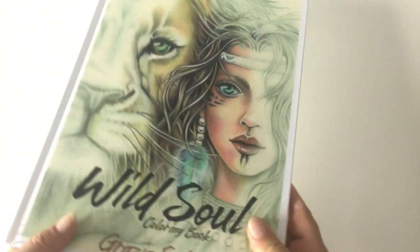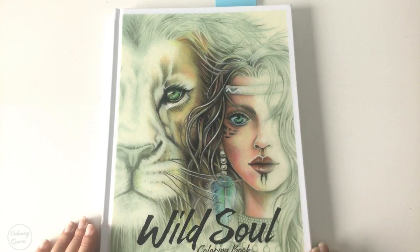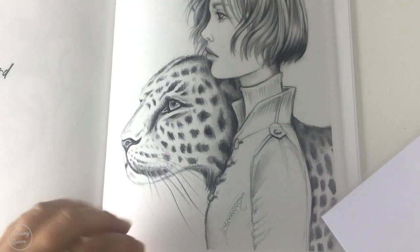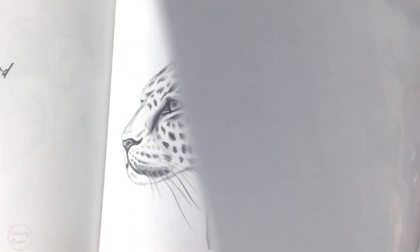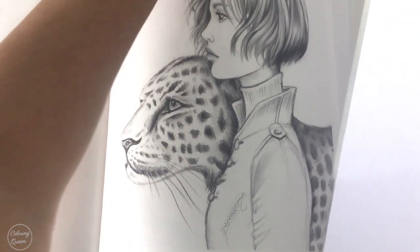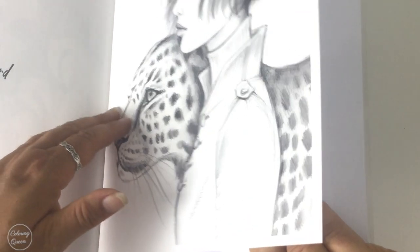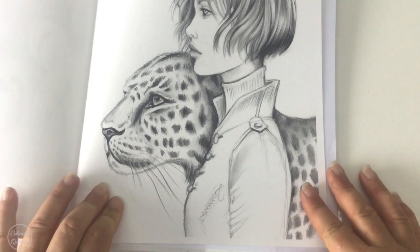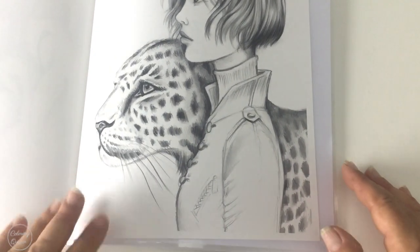Grazia has a Facebook group that you can join and post your pictures, or you can post them on Instagram and tag her. I'm going to start work on that leopard now. I've got my pencils ready and I do have to apologise for the lighting today — it's really overcast and it's been raining. I've got my laminated piece of paper that I'm just going to pop behind, just in case I press too hard with my pencils and make indents on the other page.